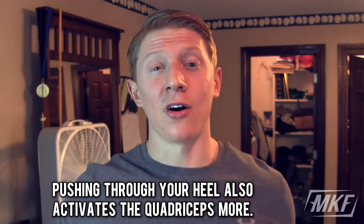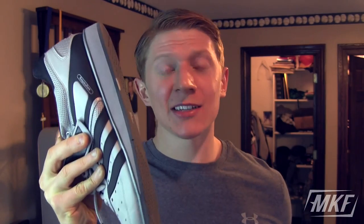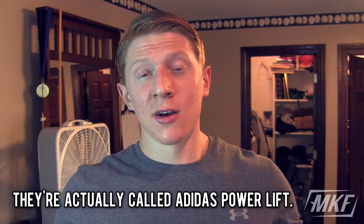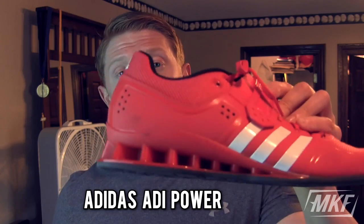These are Adidas — I have no idea what kind, but they have two models: the Adi Power and I think these are the Adi Trainers. I started with the Adi Trainers, which are the cheaper ones, to make sure I liked lifting with an elevated heel. I used those for about eight months, really liked them, then upgraded to the Adi Powers. Those are probably my personal favorites, but both are pretty good.